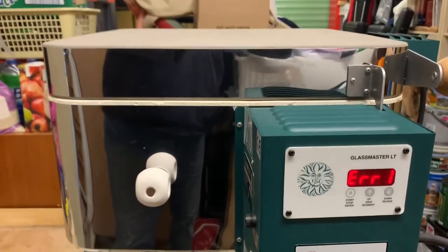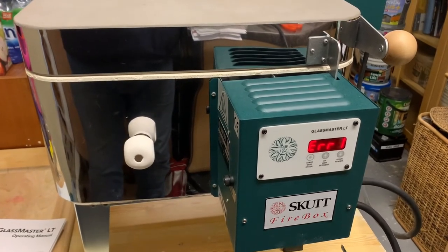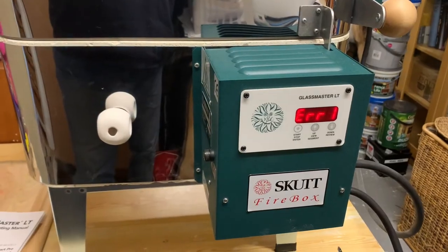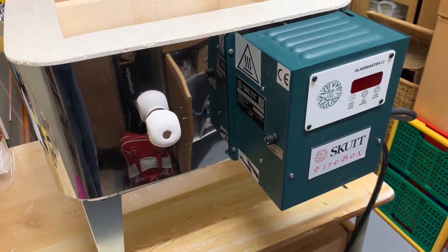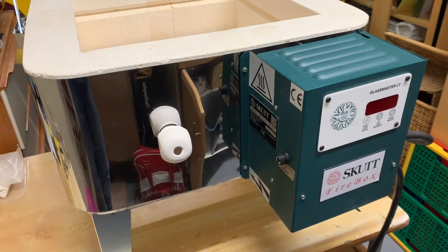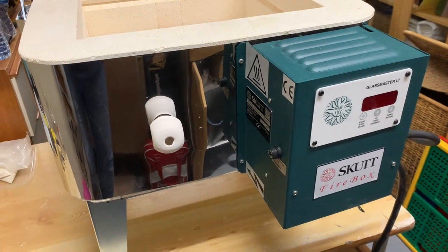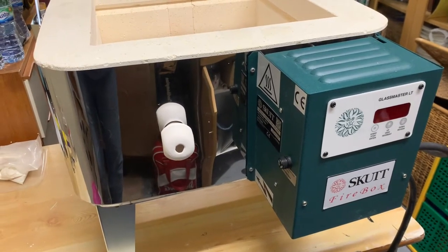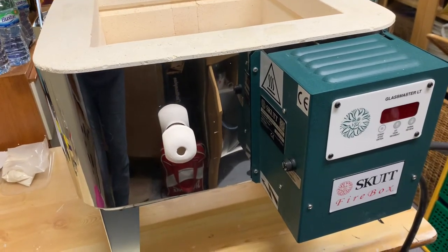A bit of a disappointment after all that, but we're going to have to wait until the new year and see what they're going to do about it. So, we've investigated what our error one message was, and with help from Warm Glass — who were very quick to respond — they hit the nail straight on the head. With Scut, it's a bit of a design feature problem. It was the kiln lid switch not making contact.